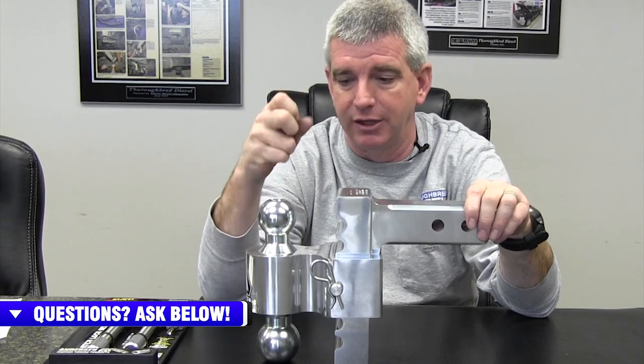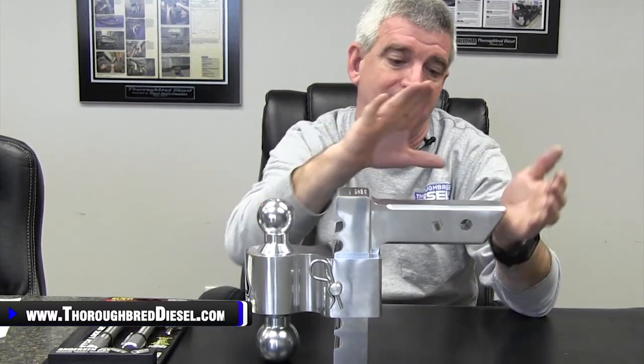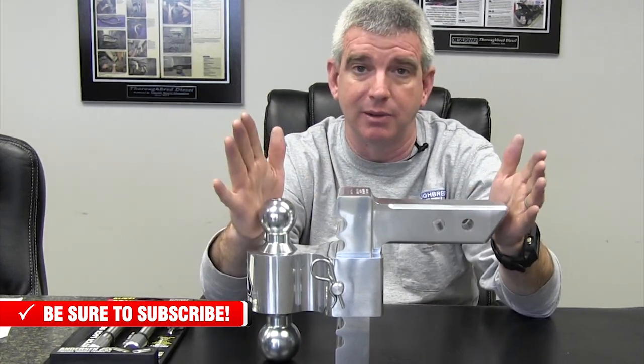So there you go — Anderson Rapid Hitch. Definitely suggest you guys that are towing get this. This gives you the ultimate in adjustability and durability for your receiver hitch. This is V5 rated — the two and five-sixteenths ball has up to a 10,000 pound towing capacity, the two inch ball will get you to 8,000 pounds, and the inch and seven-eighths is 7,500 pounds. Got any questions about this Anderson Rapid Hitch? Give us a call. Thanks for watching.